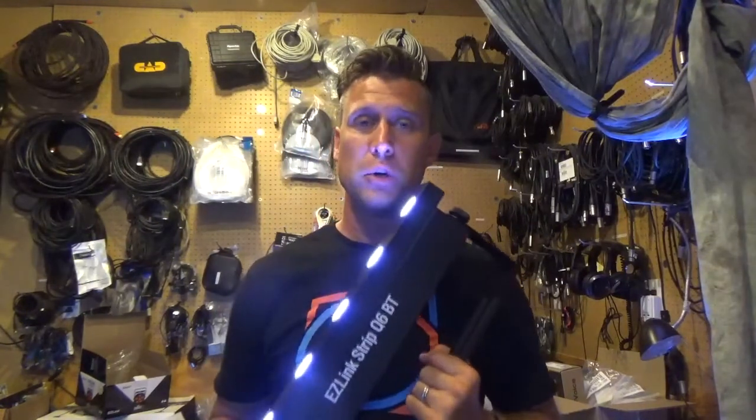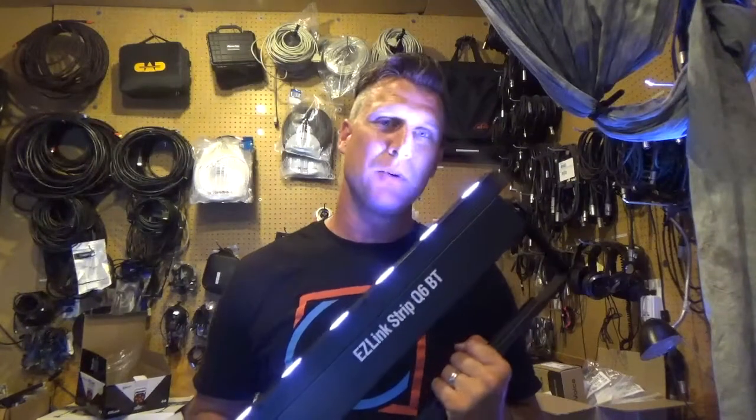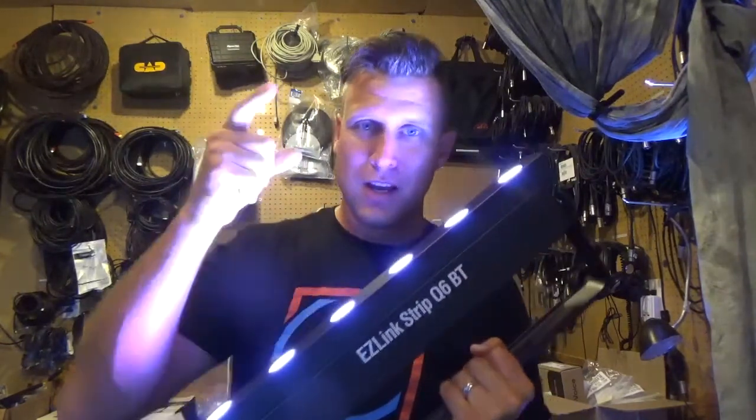If you have any questions on this one or any questions on the Easy Link, let me know — you can reach out to me in the comments down below and I'll get back to you as soon as possible. This is Jeremy Breck, DJ Jer with Shop Time. Thanks for watching, guys — we'll see you next time.